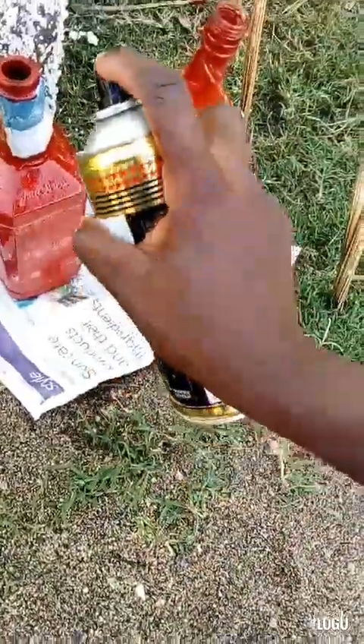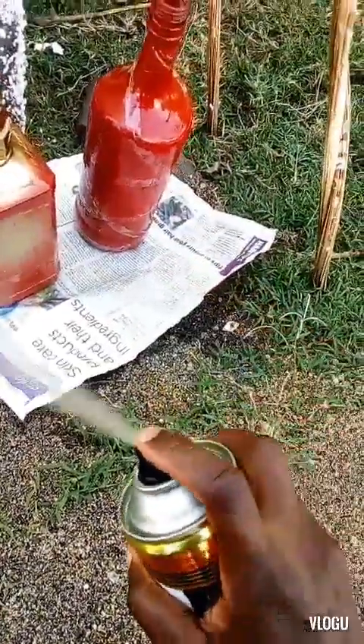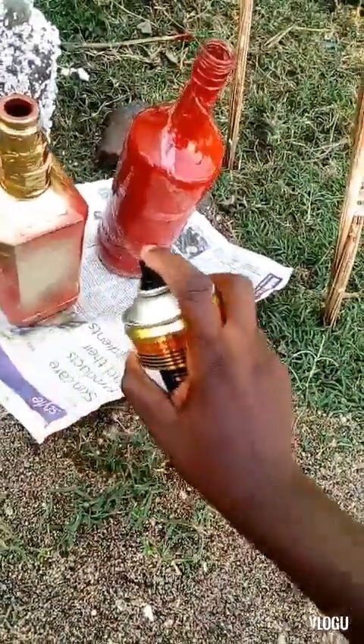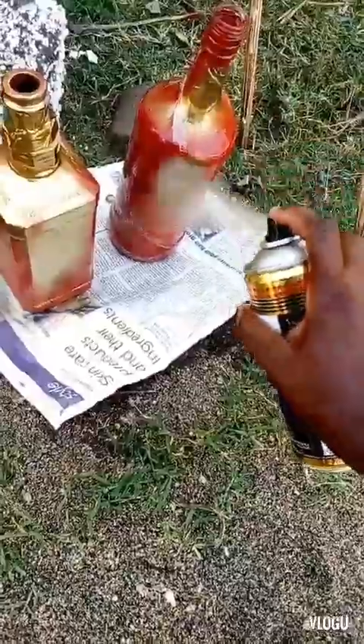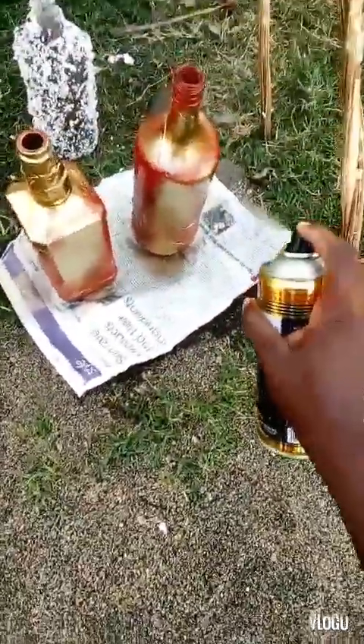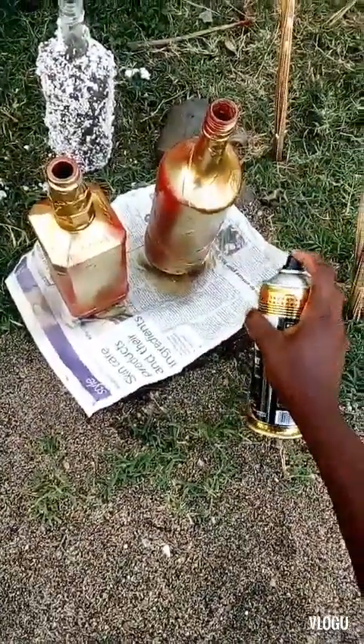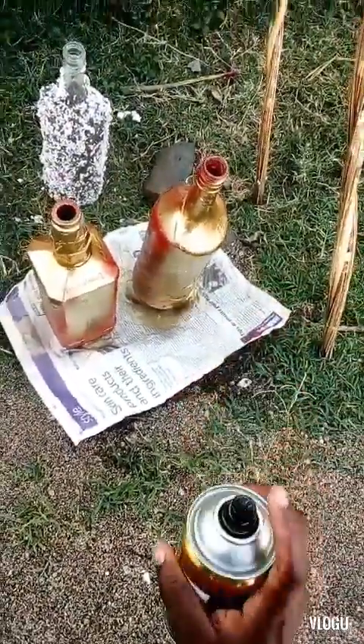Now that I've put the cello tape around the painted bottles, I'm going to spray paint them — the two painted bottles and also the one bottle that has the shock absorbers and the sand on it.